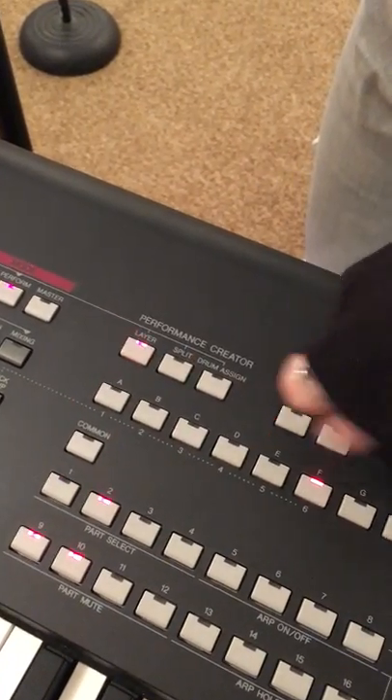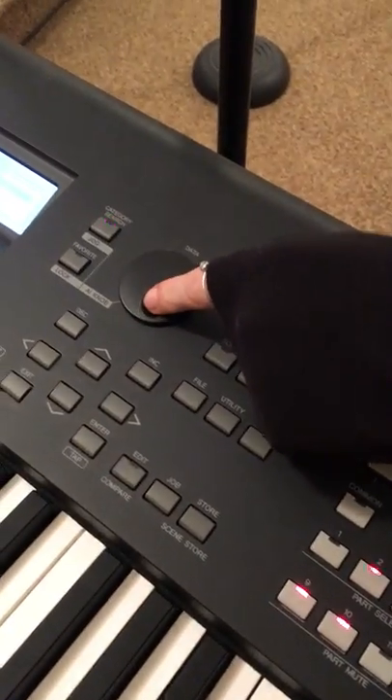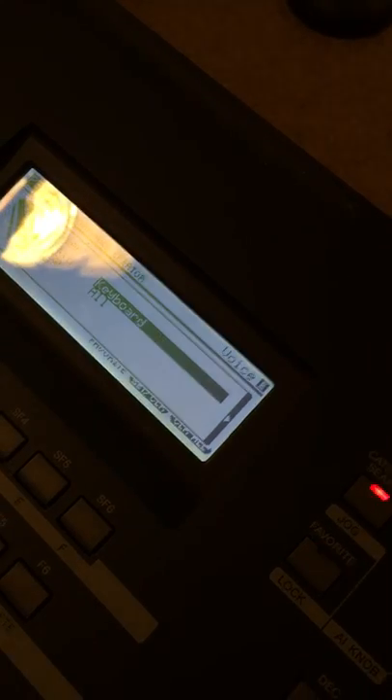So you first push a layer, and then normally what we do is we go to this one — acoustic piano.